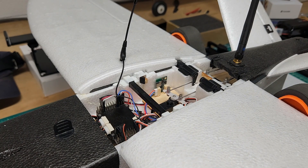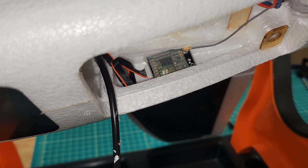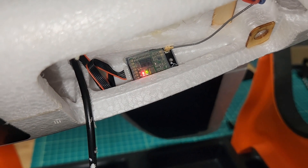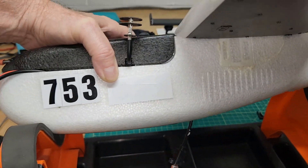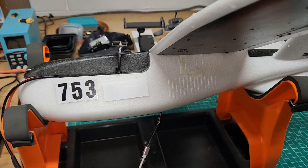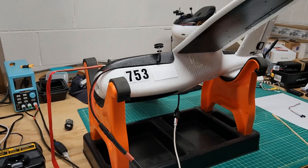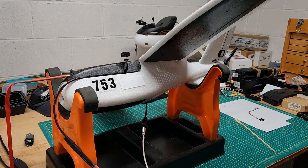If we look on the bottom of the airplane, my telemetry radio is back where it's supposed to be and it's connected to my ground control station. We'll go over and look at the ground control station. I'm going to set the plane back down on this stand, kind of at a strange angle, so that you can see the ground control station. We're doing both right now with this airplane.